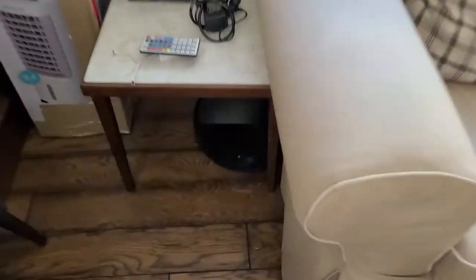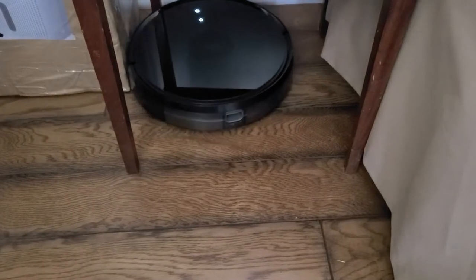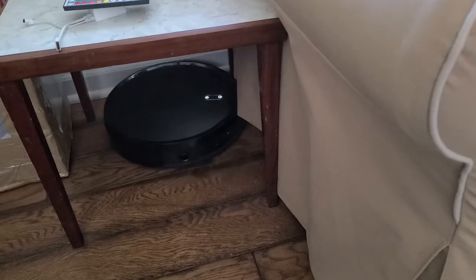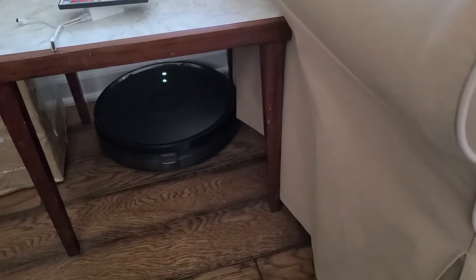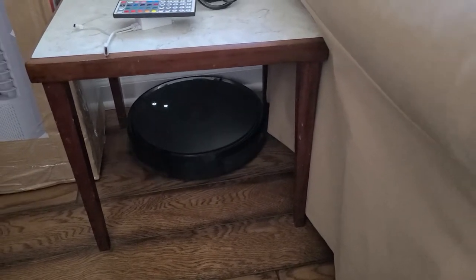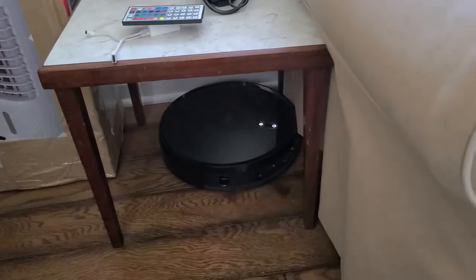It got a little quiet and I was wondering why — it's literally gone underneath the couch and has now come back out. I would never be able to get a regular vacuum cleaner under there, but with the low profile design it goes right underneath. It literally poked its head back out. I can see some cobwebs on the front, so we'll probably have to clean that off to keep the sensors nice and clean.